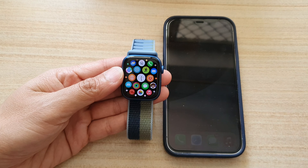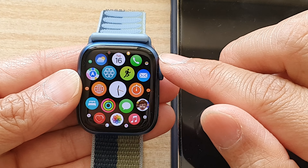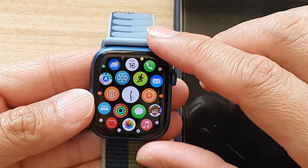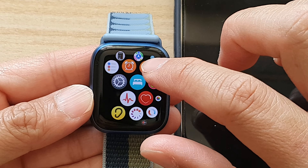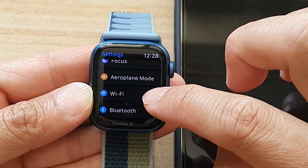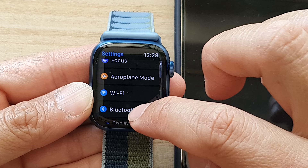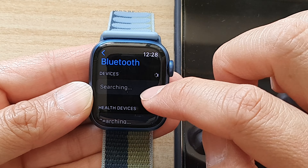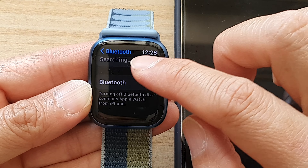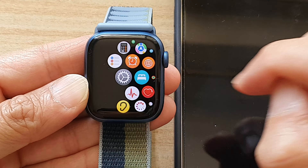Solution number five is to go into your Apple Watch and make sure that you have Wi-Fi and Bluetooth turned on. Press the crown button to go to your apps, then tap on Settings. In Settings, go down and make sure that Wi-Fi is switched on — if it is switched off, tap on it to turn it on. Also make sure that Bluetooth is switched on, because if it is switched off you will have issues connecting to the iPhone. Make sure it is turned on. That is solution number five.